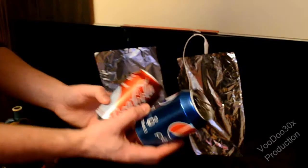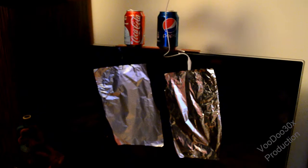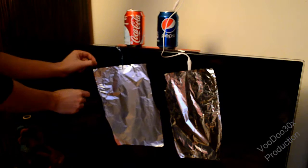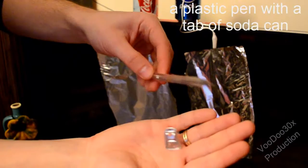A couple of soda cans, and a plastic pen with a tab of soda can.